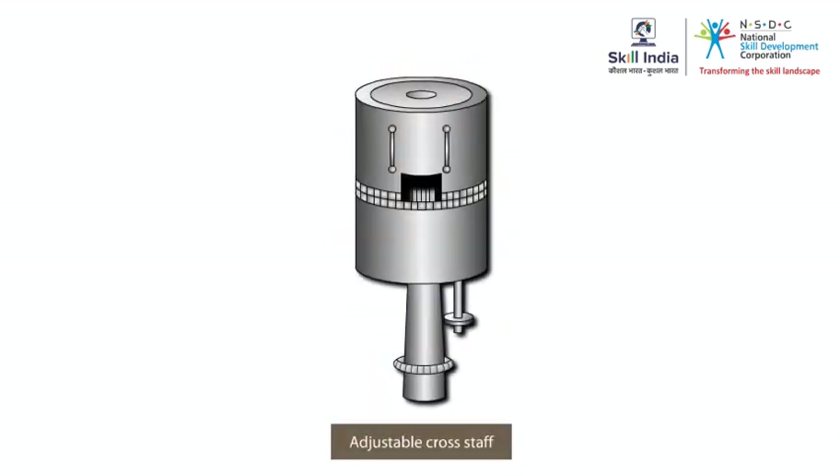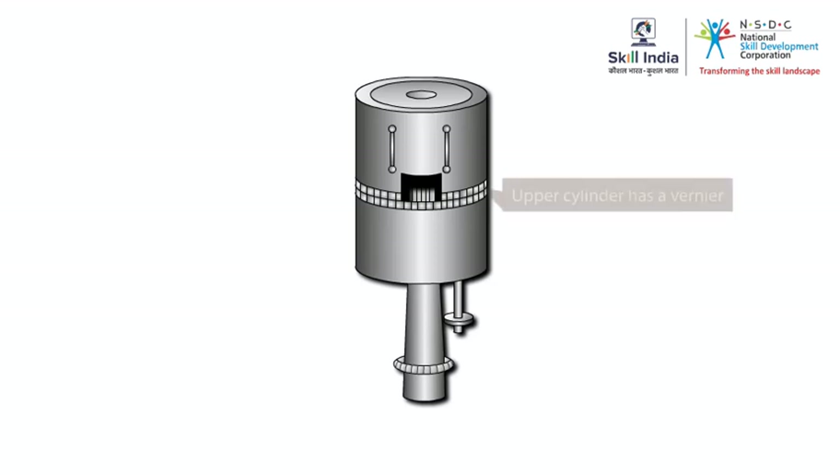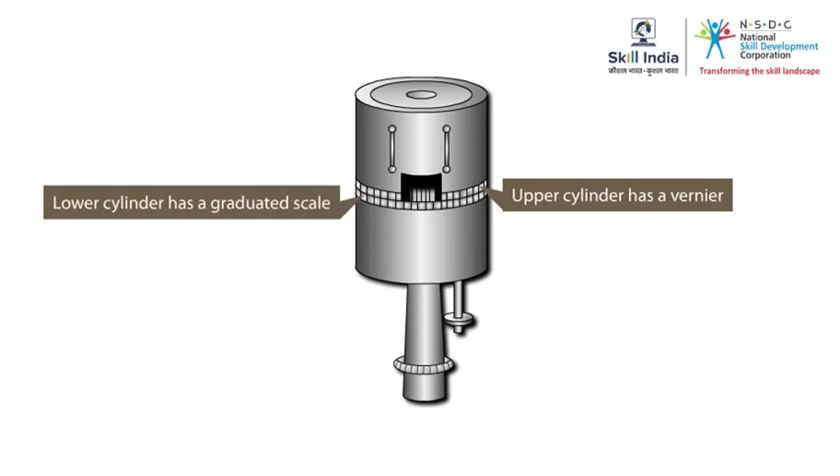The adjustable cross staff is a rod mounted with two cylinders which are placed one above the other. Both cylinders have slits for viewing. The upper cylinder has a vernier while the lower one has a graduated scale showing degrees and subdivisions to calculate angles.